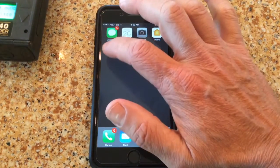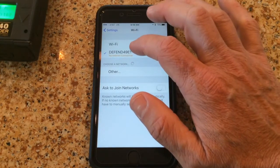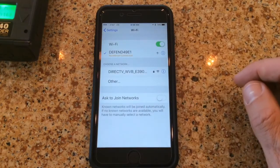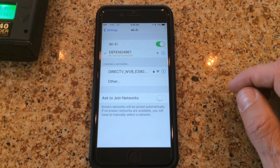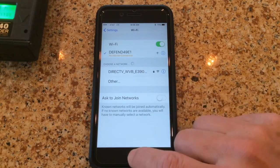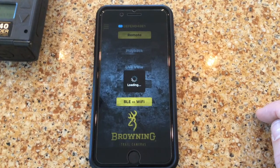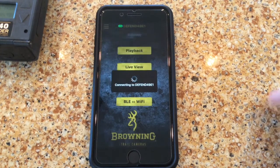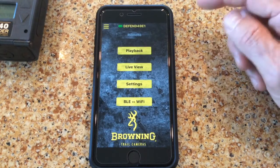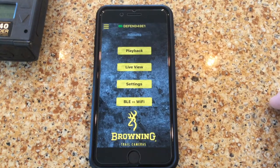On an Apple product, you have to manually go back and connect via your Wi-Fi settings to the camera. So there are all my Wi-Fi connections and I have a connection to the Defender camera. Go back to the app, and you'll notice at the very top we now have a green Wi-Fi icon right next to your camera name. That means we are connected via Wi-Fi.